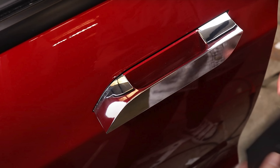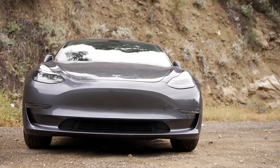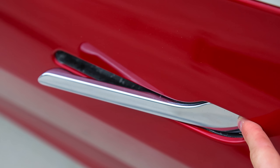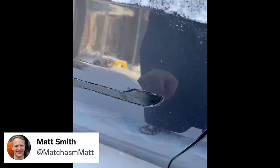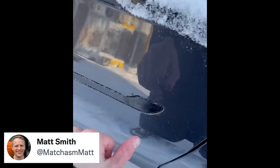First up today, one of Tesla's design cues is their flush door handles. On the Model S originally, these handles popped out entirely on their own, whereas for the Model 3 and Y, they are flush but require you to push your thumb into the large part and then unlatch from there. They function fine once you know how to use them, but in very cold climates, they can end up frozen over.